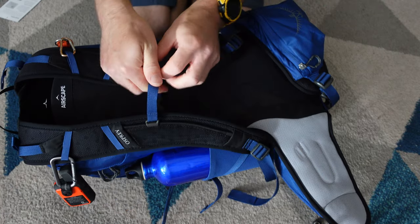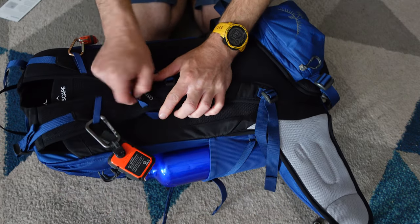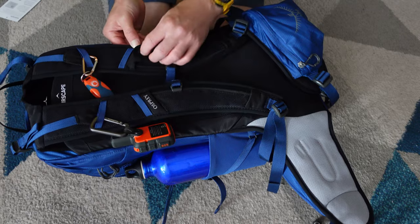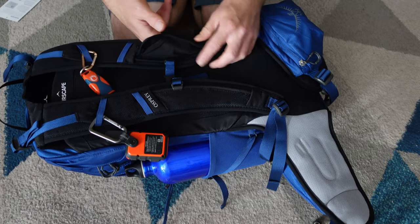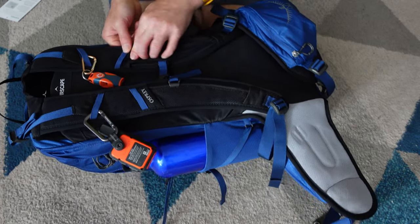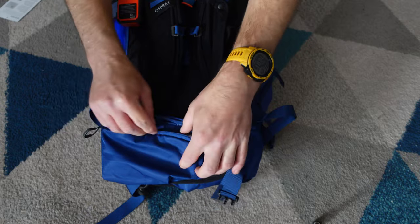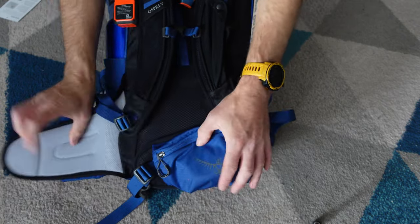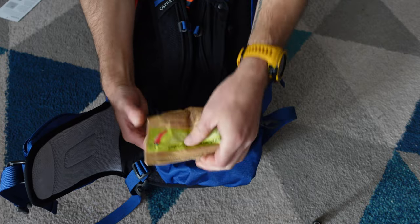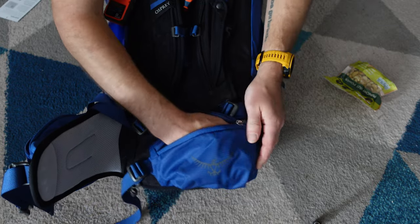On the straps, the sternum strap has a built-in whistle and there are plenty of loops for attaching things like GPS units or whistles — whatever takes your fancy. There's also a small pocket here which I haven't quite worked out what you could put in there, maybe tissues. This rucksack also benefits from some nice deep hip pockets. I have a decent-sized mobile phone in one, some snacks in the other, and I can also fit a compact camera inside — so these are definitely a nice decent size.